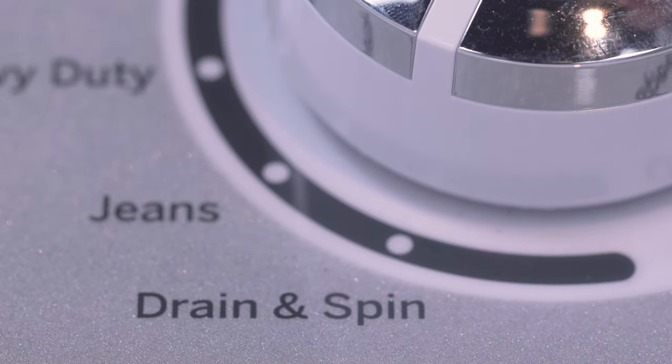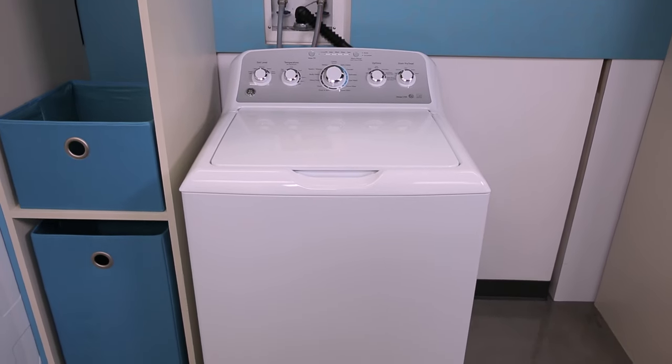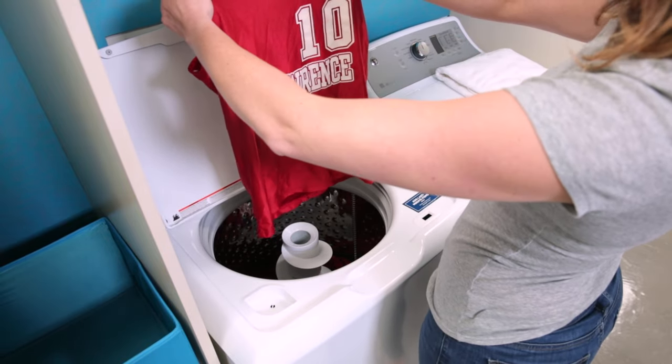Once final spin is completed and the cycle has ended, you will notice that the increased spin speeds of the washer have removed most of the water from the clothes. Lighter fabrics may be almost dry or have some dry spots due to these high speeds.